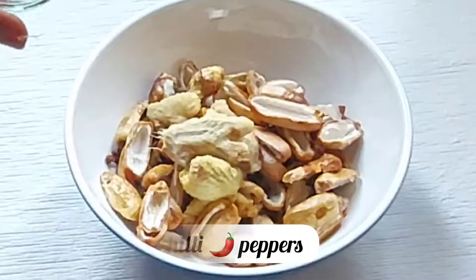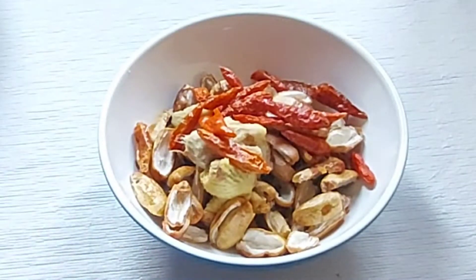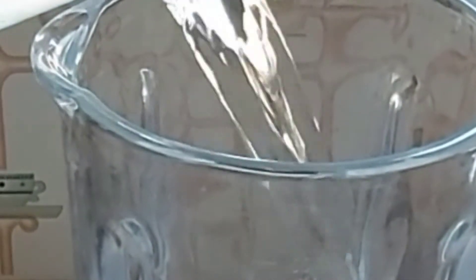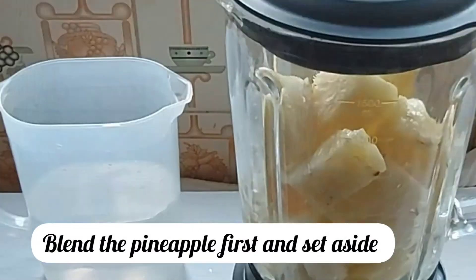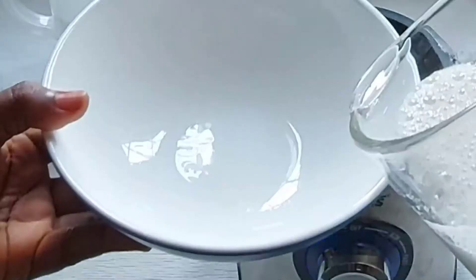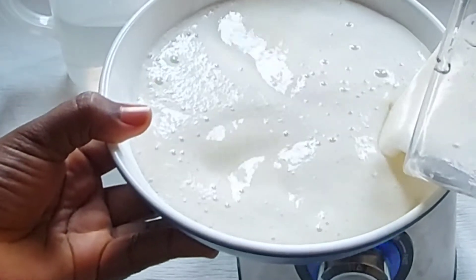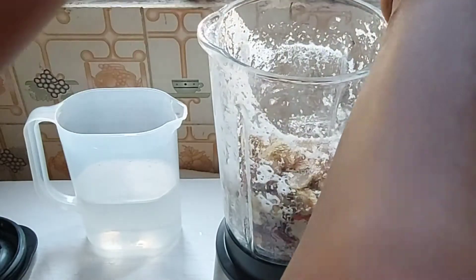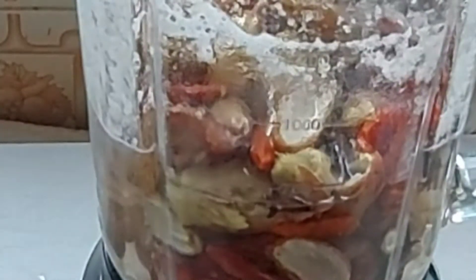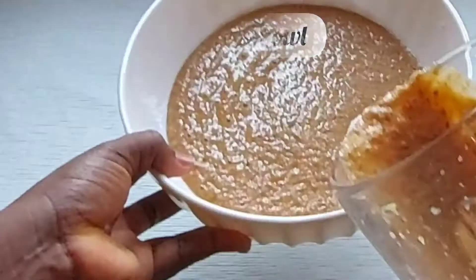How much spice you use depends on how spicy you want your zobo drink to be. I prefer grinding all the spices and adding them in bits, tasting as I go. The first time I drank zobo drink I did not like the taste at all because it was just too spicy for me. So I brought out this strategy: I grind the spices separately and add them in bits — if it's too spicy I will not add all of it.